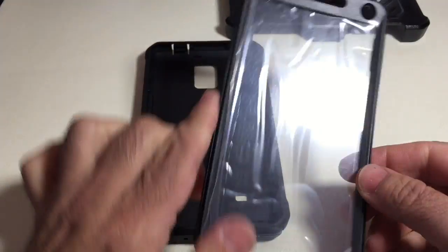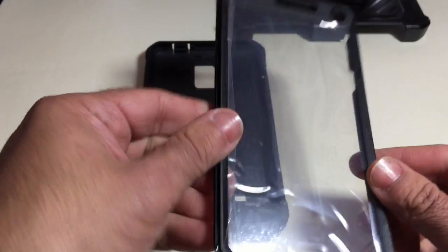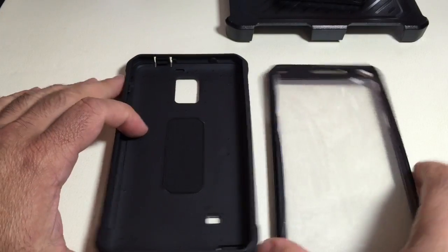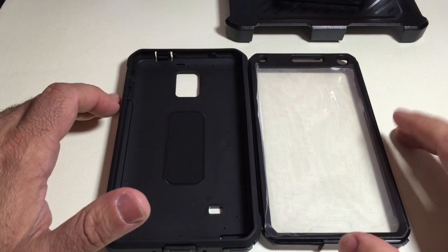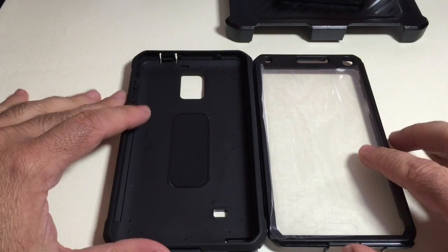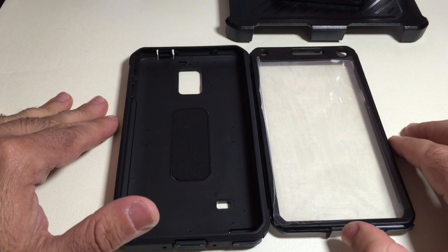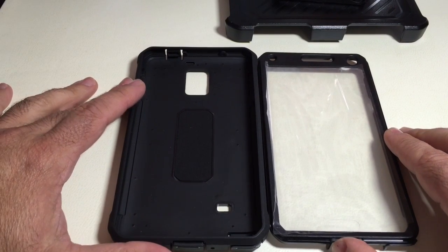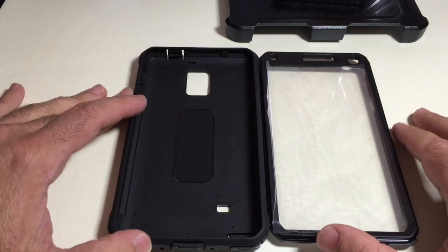The other component is the screen protector — a built-in screen protector with all the appropriate cutouts and alignments, which reduces the need for a separate screen protector on your phone. Typically, regular film screen protectors work fine with these cases. However, glass screen protectors do tend to raise the screen a little bit. I'm going to demonstrate with a Note 4 that has a tempered glass screen protector and we'll see how that reacts.